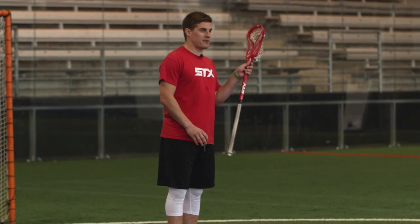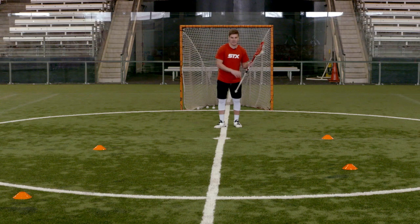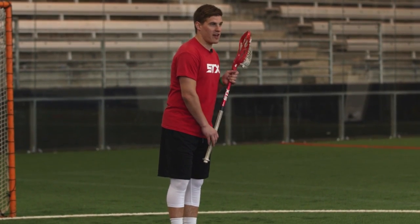The first thing that we want to focus on is our stick position. Just like when we talked about our split dodge, we don't want to have it away from our body. We want to make sure our stick is nice and tight — even more vertical than we may have had before.